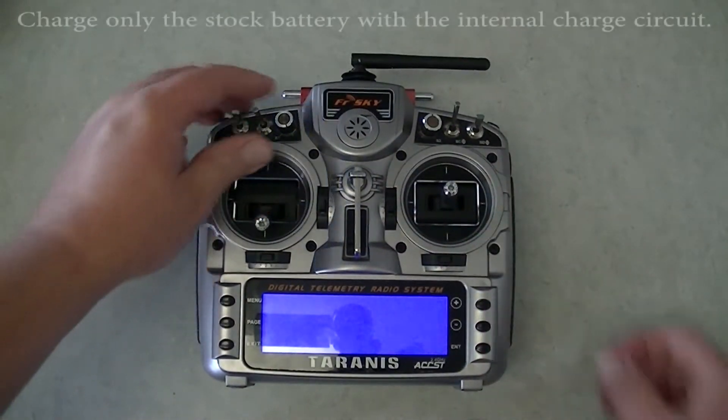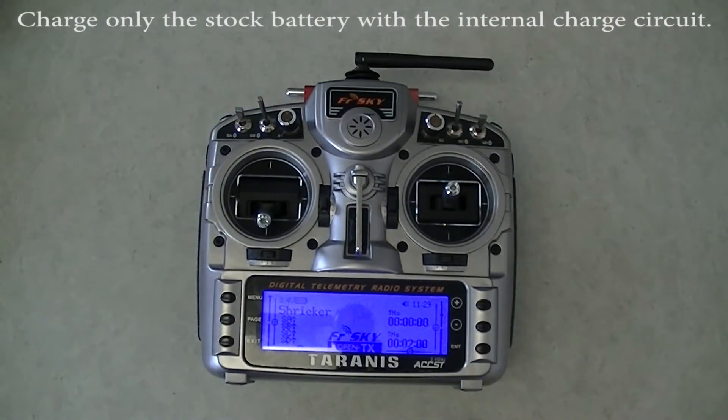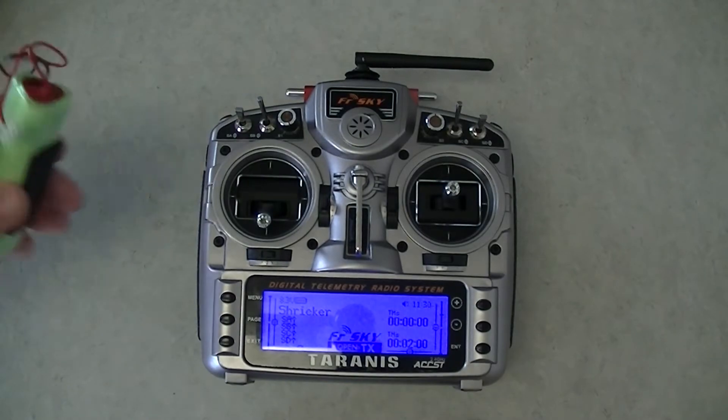Turns right on, works just the same. Everything works just the same — your voltages might be a little bit different, but they're pretty close. So you can monitor that and make changes if you need to, but they're pretty close with the stock battery.